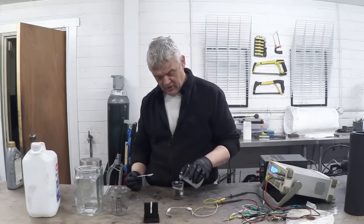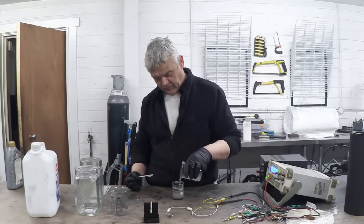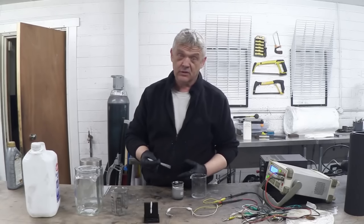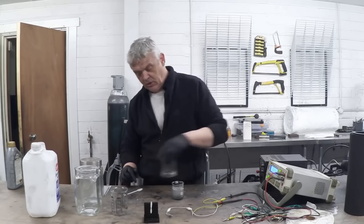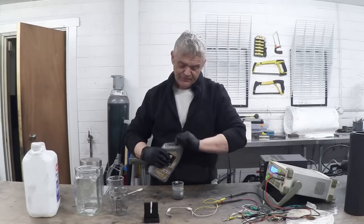We pour the zinc bromide solution in until it's just covering the zinc. Of course nothing will happen because it isn't charged yet. Then a bit of motor oil on top to seal everything in — that is the gravity cell.